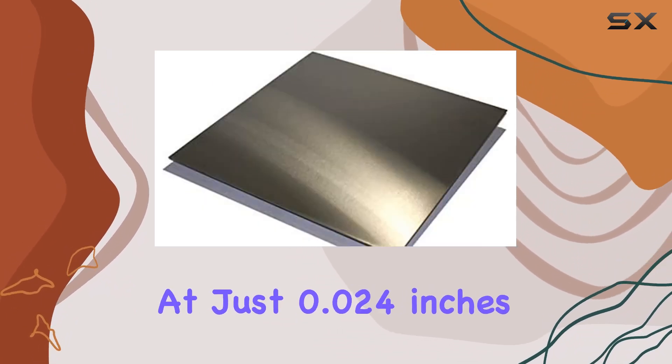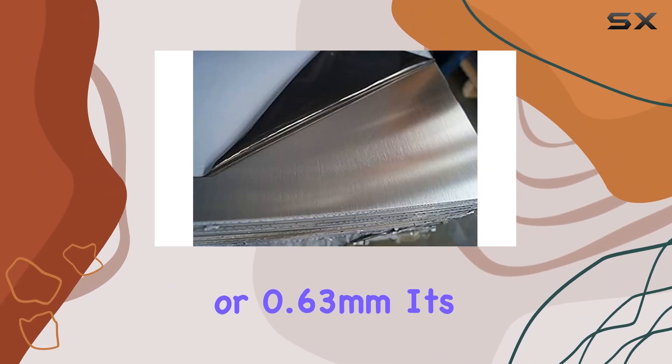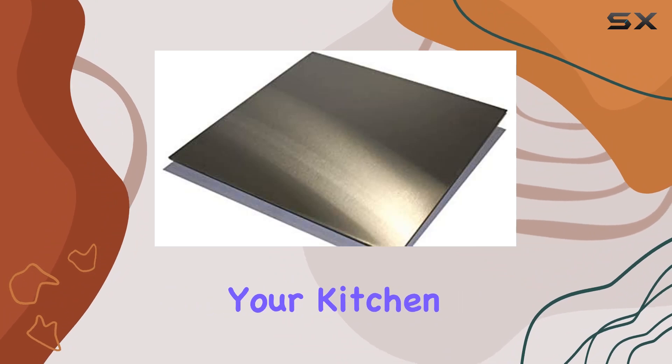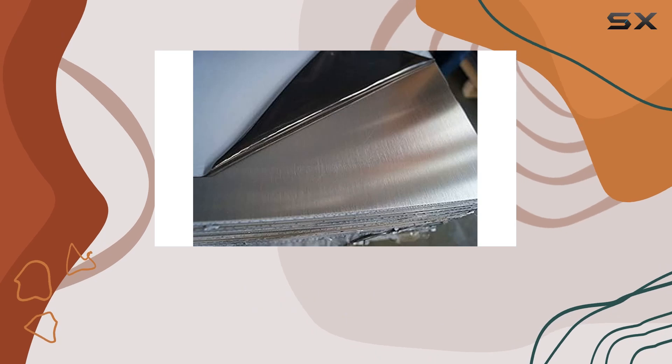You might be wondering about its thickness. At just 0.024 inches or 0.63 millimeters, it's thin enough to lie nearly flush against the wall, giving your kitchen a seamless look. Plus, being made in the USA, you can trust the craftsmanship and quality behind this product.